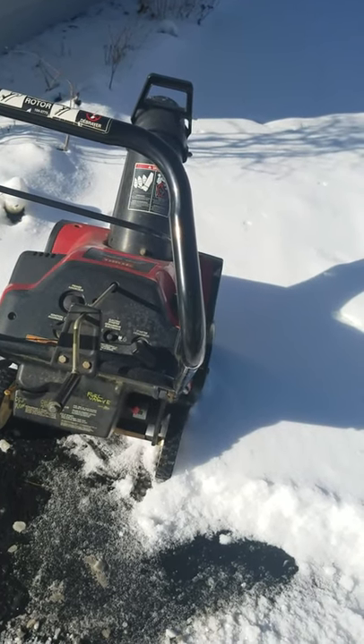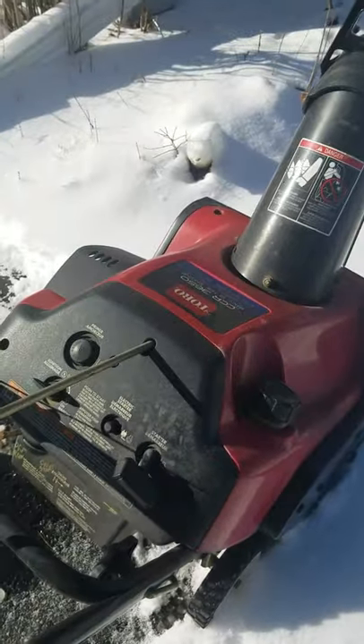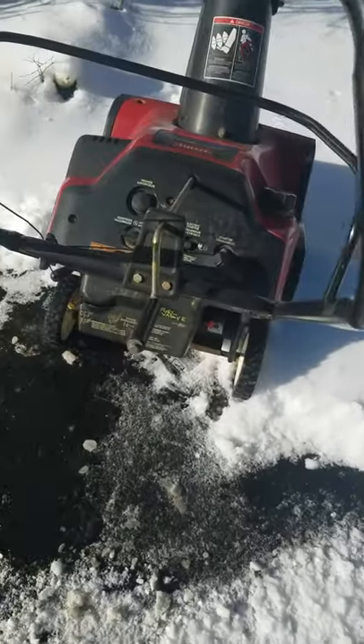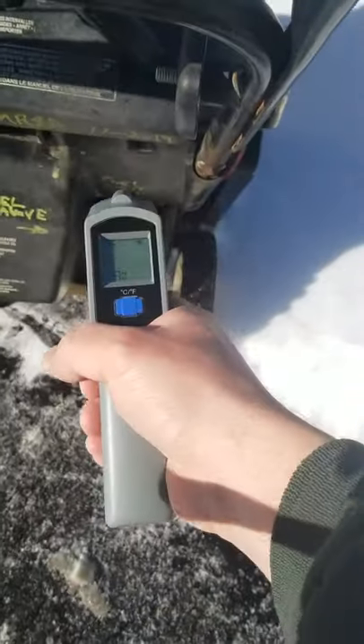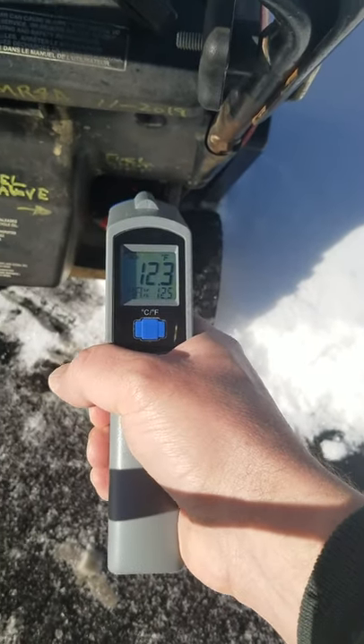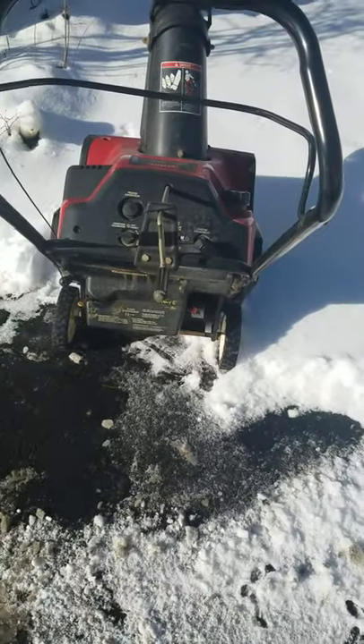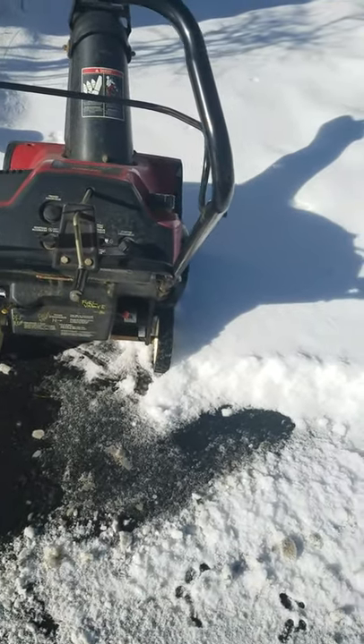A quick video to show you what to do to get a quick start out of a two-stroke Toro single stage snow blower. I have not started it yet — it was in the garage at about 10 degrees. Out here right now it is about five or six degrees.